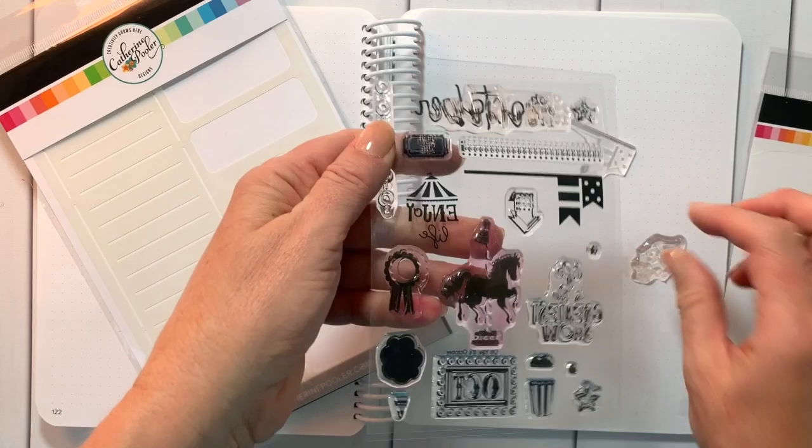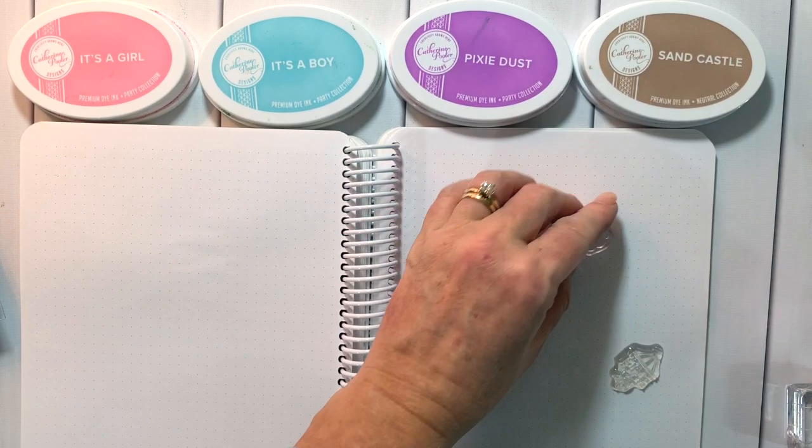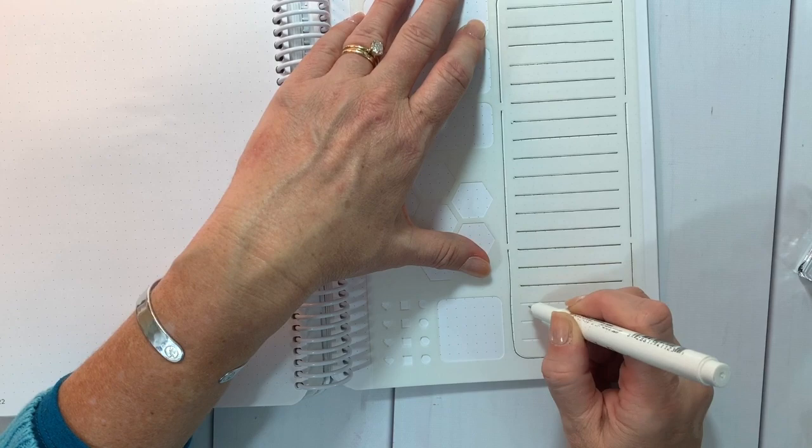This layout isn't going to be for October, but that's one of the things I love about these stamp sets — each one has a theme that goes with the month but it's not exclusive to that month. For instance, this one's theme is the fair, so in North Carolina our state fair is always in October, but that doesn't mean you have to only use it in October — it can fit in other months as well.